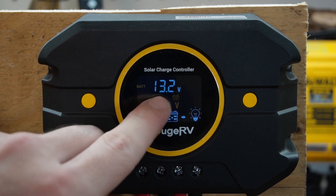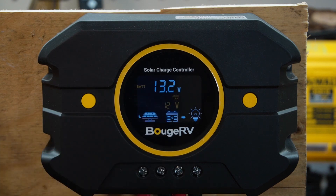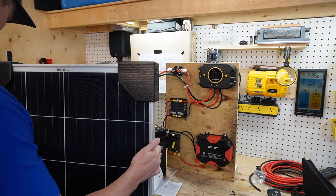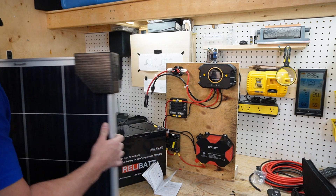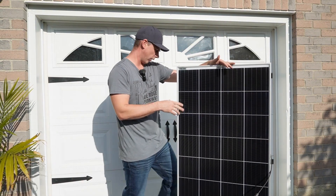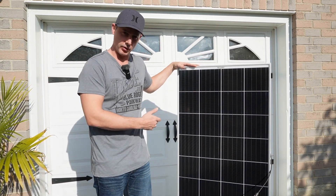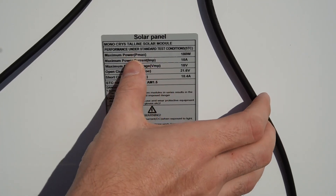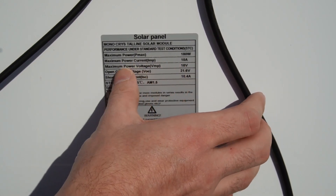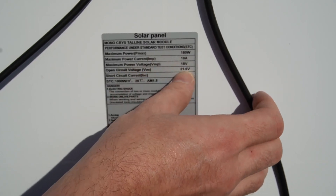Now we're pretty much set up to run solar. On the display you can see the battery voltage is 13.2 volts and PV amps is zero because I don't have PV plugged in yet. Now I'm heading outside to plug in the 180 watt Booge RV solar panel they provided me and see how everything works. Finally I have a sunny day to show you. The Booge RV 180 watt panel specs are: maximum power 180 watts, maximum power current 10 amps, maximum power voltage 18 volts, open circuit voltage 21.6 volts, and short circuit current 10.4 amps.